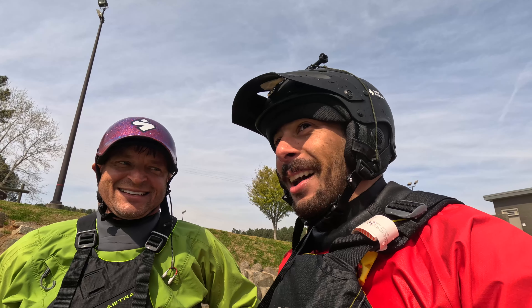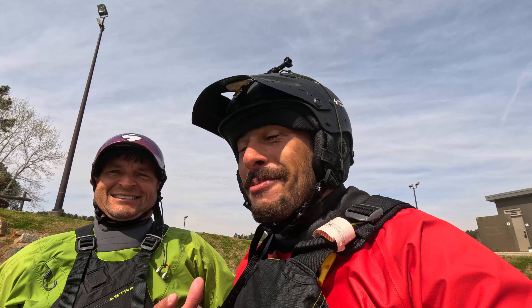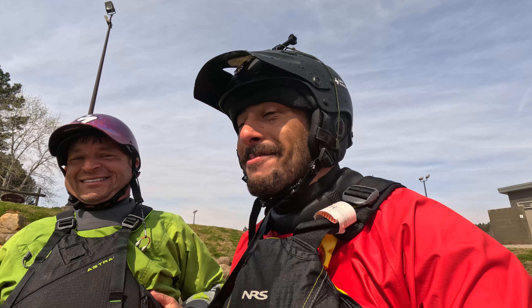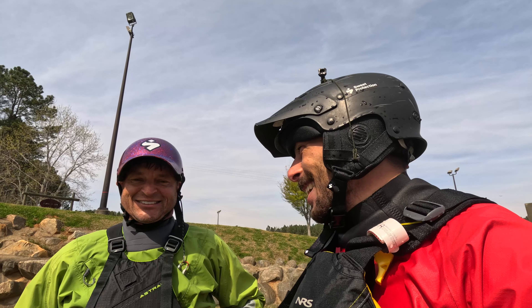It was a pretty awesome experience. I would feel way more awesome if it was about 20 degrees warmer right now. I am probably visibly shaking from how cold it is, but it's been an awesome day. Awesome job — you're going to see a lot more Serge here in a little bit, learning to steeze it up here at the Whitewater Center. Enjoy some tricks. Let's walk — it's cold.